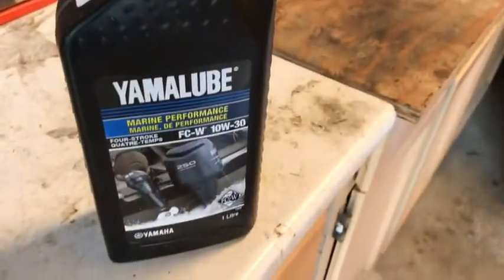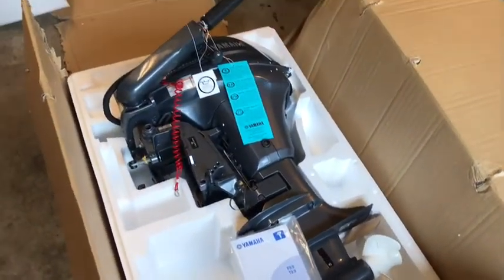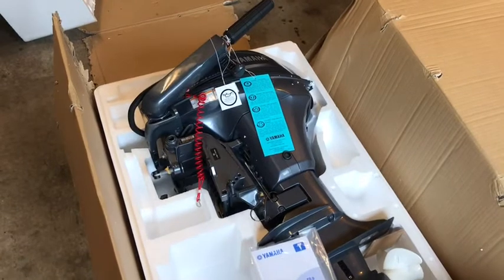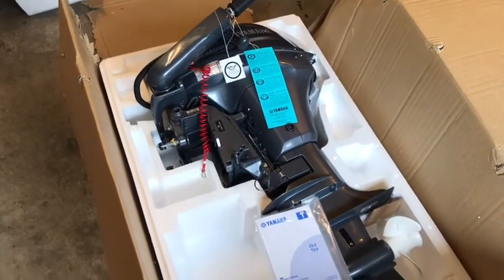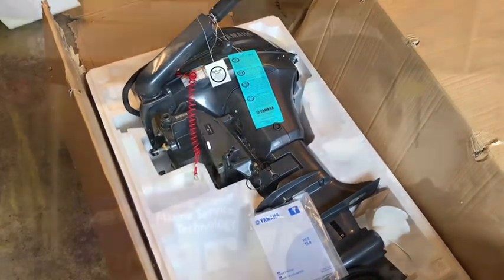We'll be getting our Yamalube 10w30 ready to top this one up and we'll put together a quick stand so I can get this thing running. We'll look at breaking it in, ultimately firing it up, and then we'll go through some of the service on an engine like this.